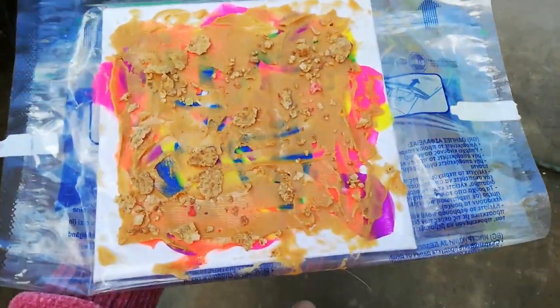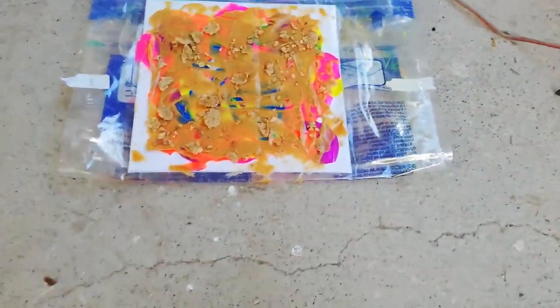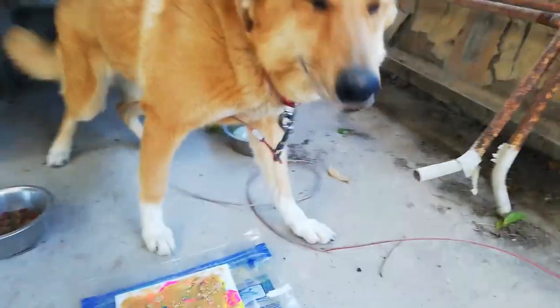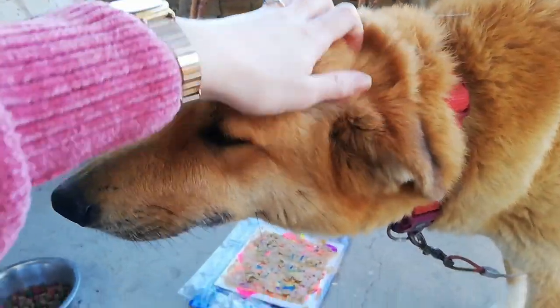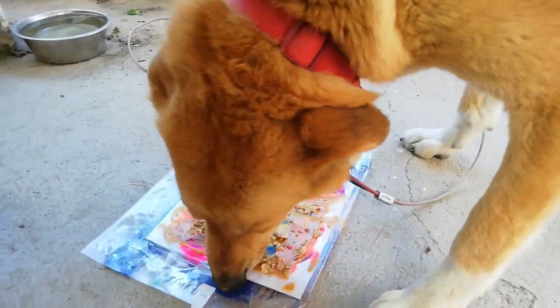I'm going to leave it to dry, then come back to clean the bag and give it to the other dog and see how she does. Let's do the same thing again for my other dog. This is Roomby's. Let's find her — Roomby, I have something for you! Look, it's peanut butter! Do you like it? This artist needs a little bit of affection before she finds the inspiration to paint.